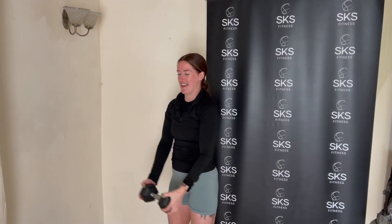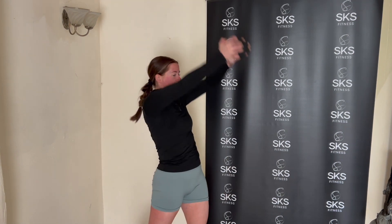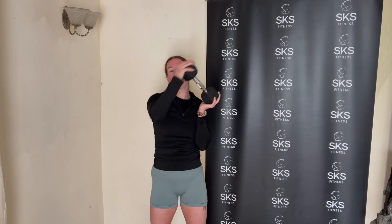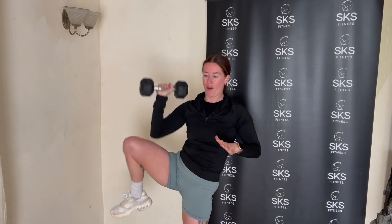Straight to frontals — two of each and we're done. Two, and one. One wood chop per side — thinking of our core but rowing those shoulders. One more. Halo — let's go, two of them. Into two overhead marches — get it up, two, one. One oblique crunch per side — weight up for one, switch, again, up, and two. And you are done!